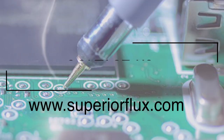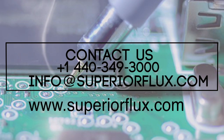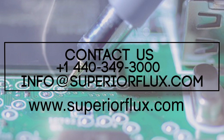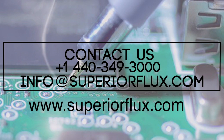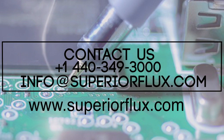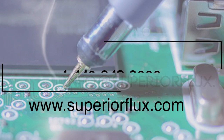If you are interested in learning more about soldering stainless steel or the fluxes used, check out our website at superiorflux.com. If you are interested in purchasing our flux or our soldering products, give us a call at 440-349-3000 or email us at info@superiorflux.com.